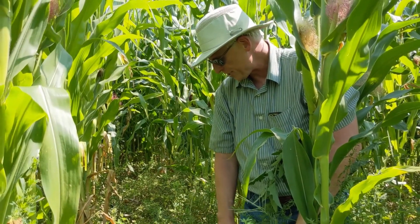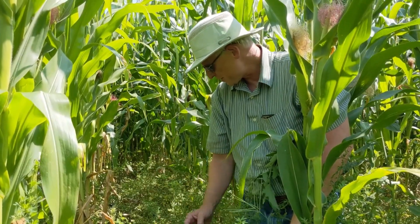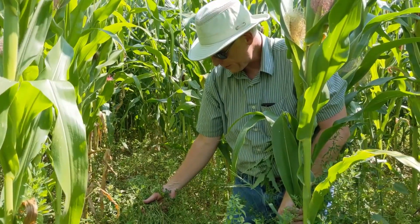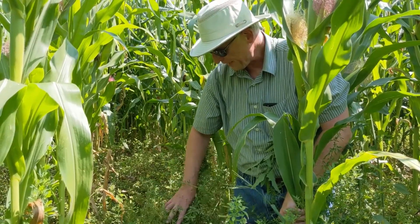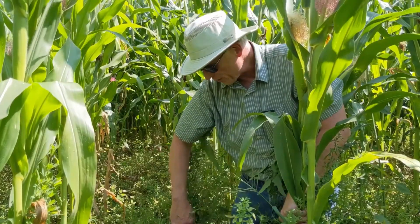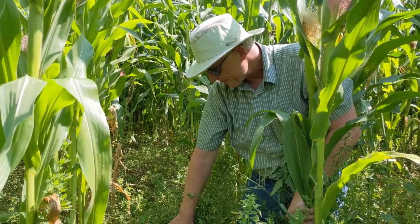A lot of producers will notice toward the end of August and early September that a lot of the alfalfa leaves may senesce or the stems may die back, but that's quite normal.